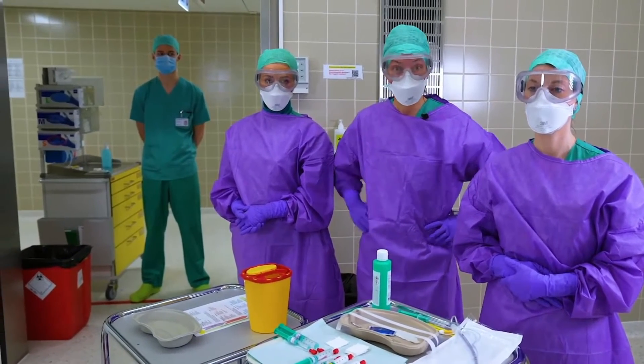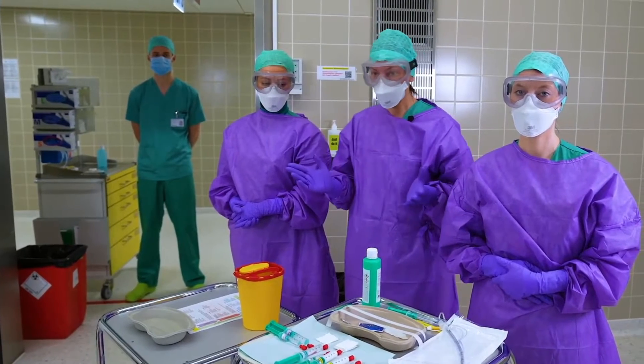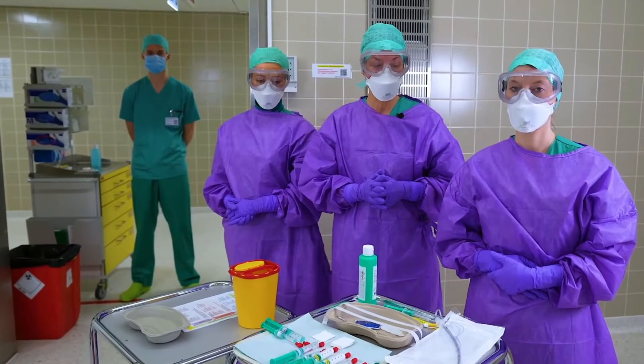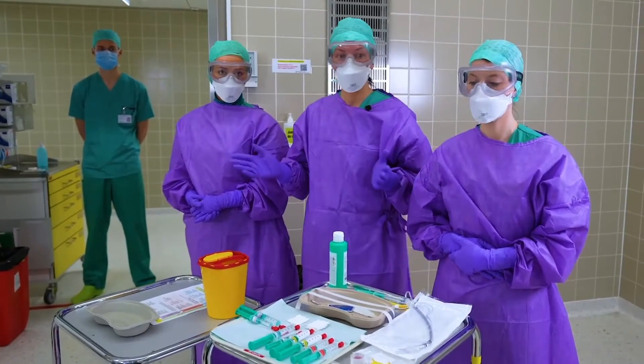Our concept is divided in three phases: the planning phase, intubation and extubation, as well as postoperative care. All these phases are equally important.